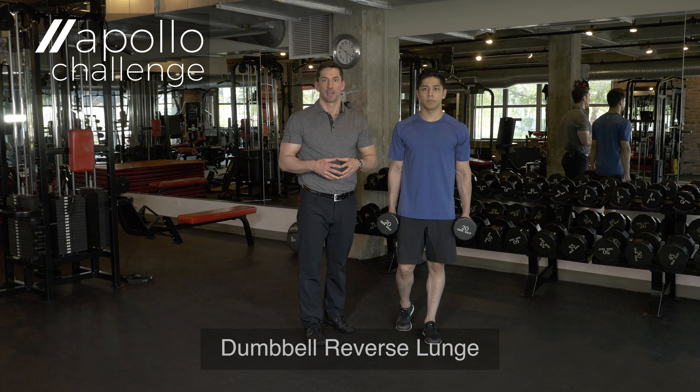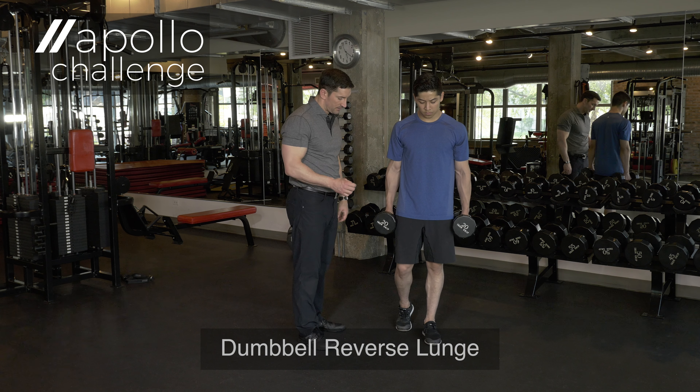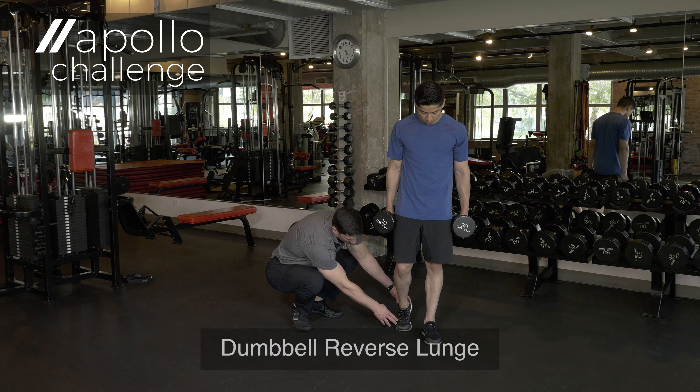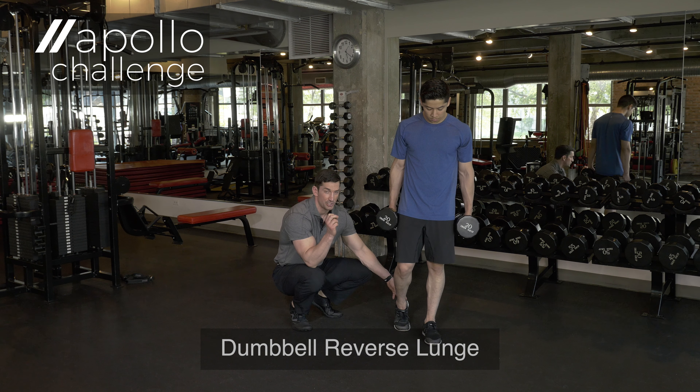I'm Kyle Bracey with the Apollo Challenge and this is a dumbbell reverse lunge. We've got Oscar here demonstrating. You'll notice Oscar secured the weight over top his left foot. His right toe is just touching, and what he's trying to do here is just transfer all the weight on his left foot as he initiates the movement.